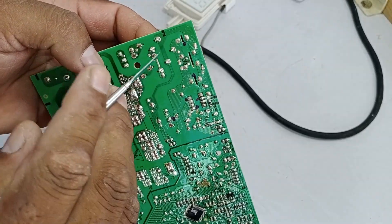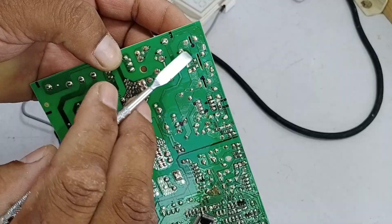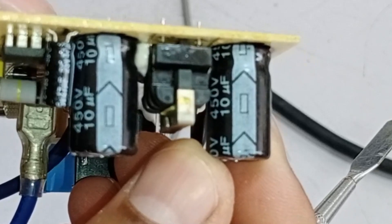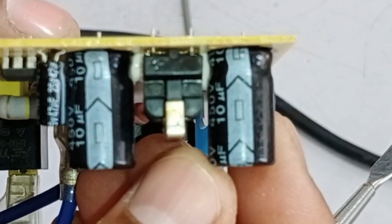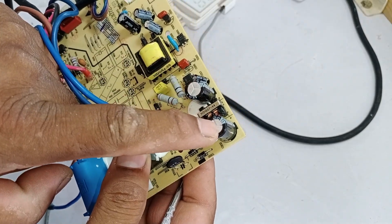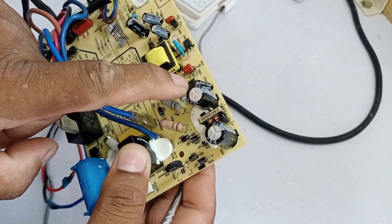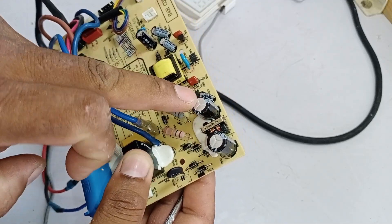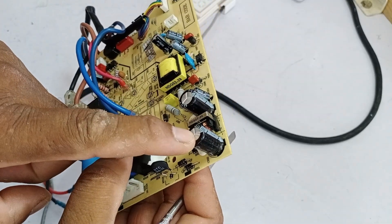Once converted, the DC voltage reaches this point. There is also a capacitor installed here with a rating of 10 microfarads and 450 volts. There are two capacitors in this section — one in the front and one at the back. These two capacitors, together with the choke between them, form the EMI filter that helps reduce electromagnetic interference on the AC lines.